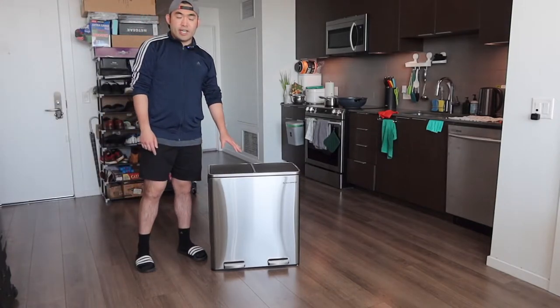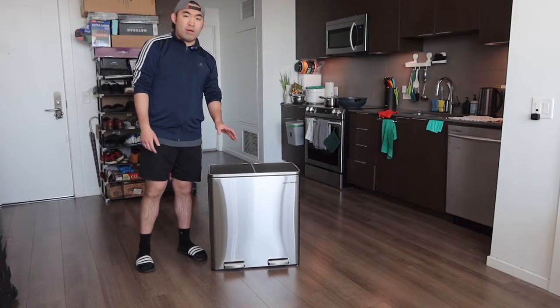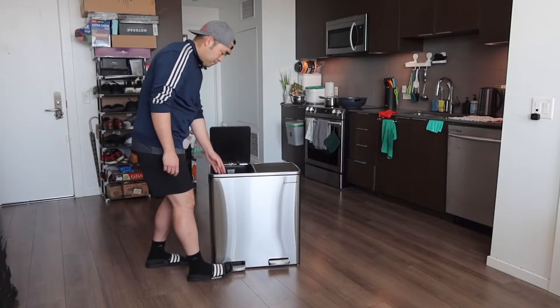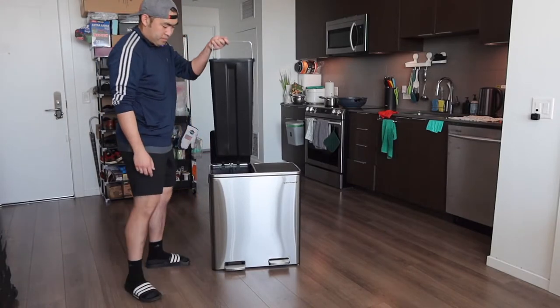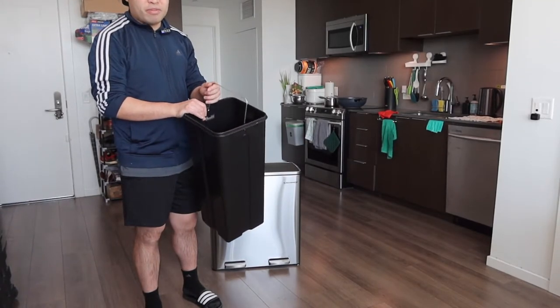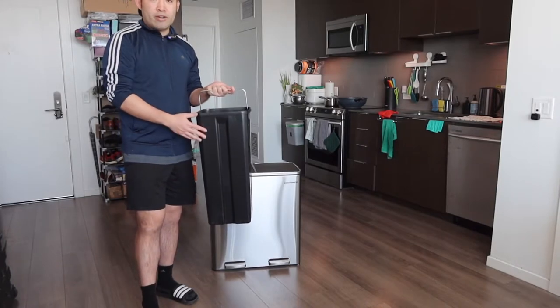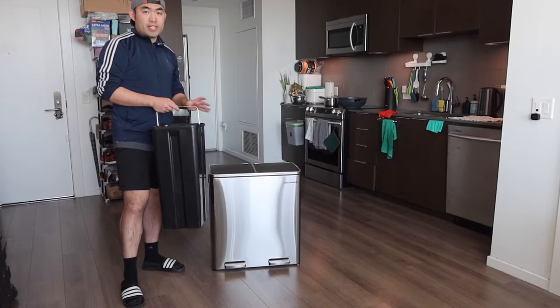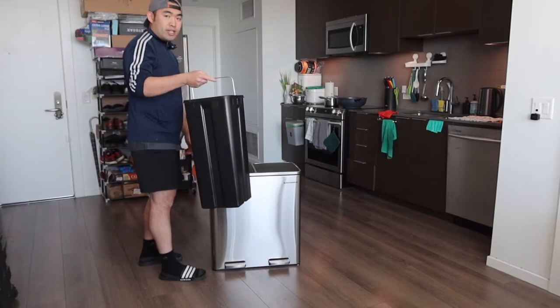Also, the way they designed the inside is actually pretty cool. They do give you a handle option for you to take the inner bin out really easily, just like this. The interior right here is basically plastic, so if you ever need to take it out to rinse it and wash it, you do have that option available. Each one of the containers inside is eight gallons, so when you purchase a trash bag you want to make sure you get around eight-gallon bags. Once you've got that done, you can put the bag inside.